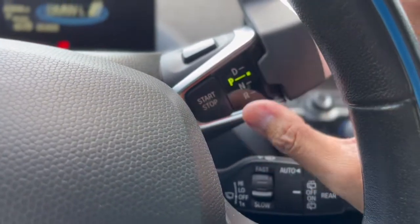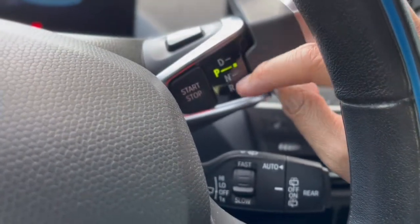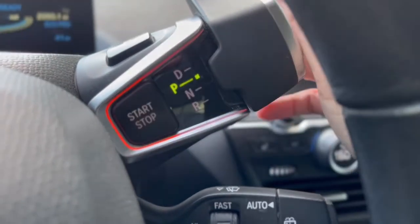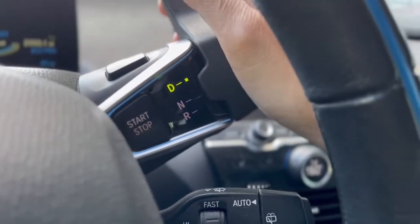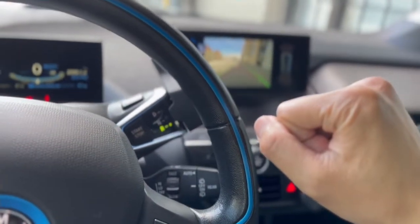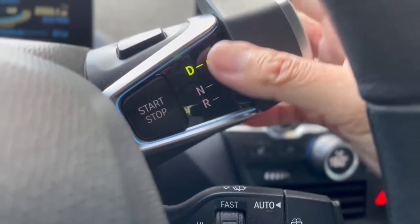One cool thing about this gear shift is that it gives you more space by being up there rather than down here. Also notable is the order of drive, neutral, and reverse. In this vehicle, once you start the car and want to go to drive, you push the shifter forward, and pull it back to go to reverse — forward to drive, back to reverse. In a gas car it's actually backwards: you pull back to go forward and push forward to go back, which is counterintuitive. But after doing this for two and a half years, it's very intuitive — forward is forward, back is back.